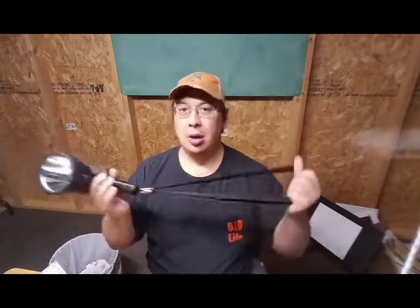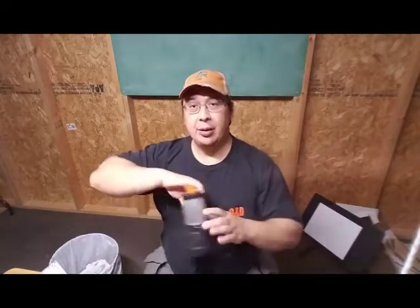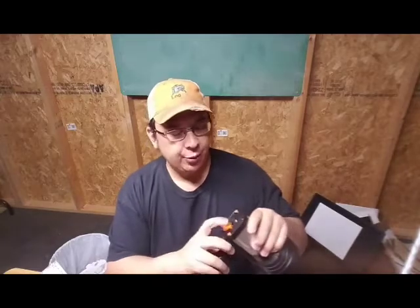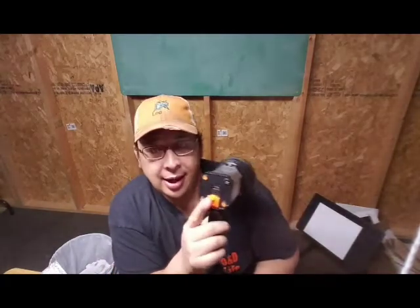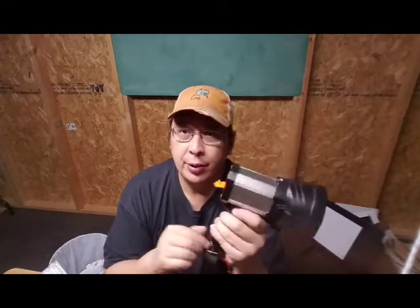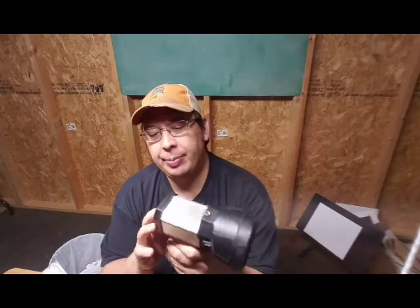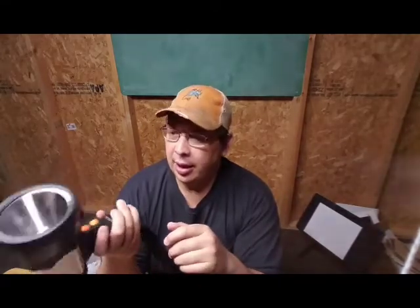You could have it hang down from you, so that would be kind of nice. On the back where you charge it, there's also a USB slot that you could use to charge your phone or your tablet as well. So it could act as an extra battery charger for your phone — that's a nice feature.